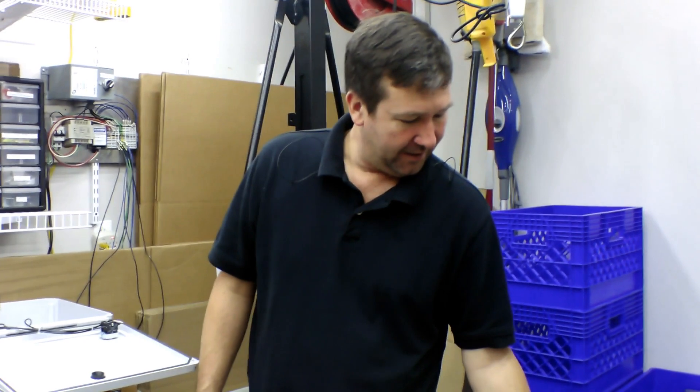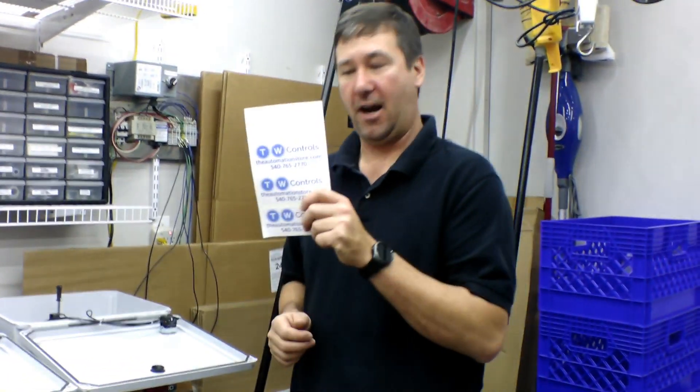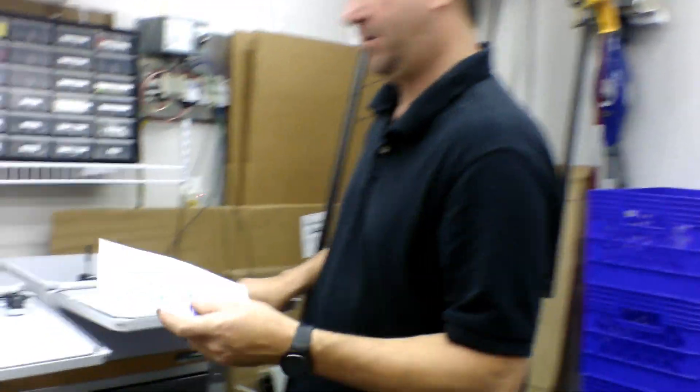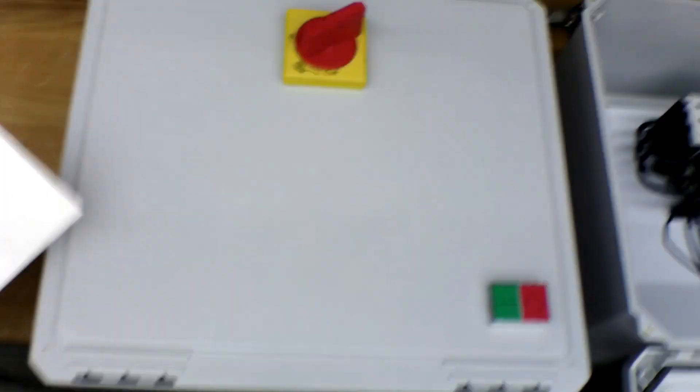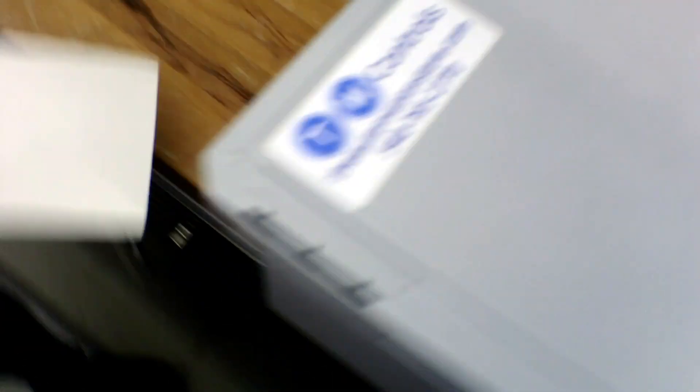Our panels are built and tested, and there are a couple of things you'll want to put on them. Be proud — put your sticker on it. We're going to put stickers on the front of these. And then there's probably an electrical warning sticker that you need to put on — check your local jurisdictions for any of that.